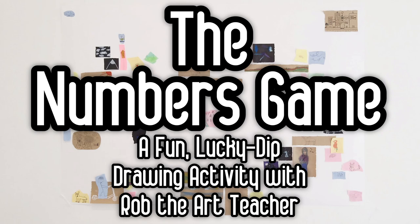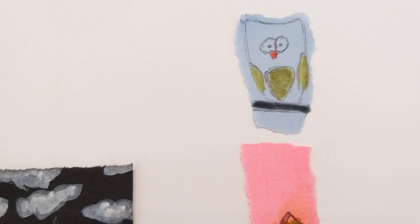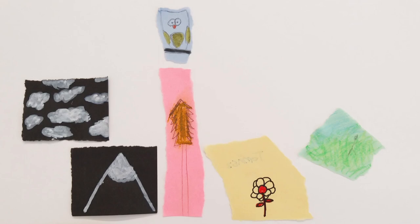My numbers game is a fun Lucky Dip style drawing challenge that I created for my 5th and 6th graders. Having tried it out, I think it makes a great Friday afternoon, an end of semester project, or an early finishes activity. Equally, I think it can be integrated into a larger unit on drawing skills.